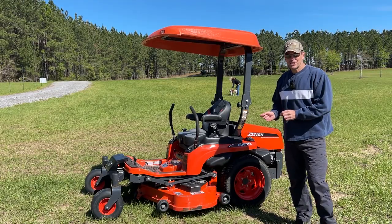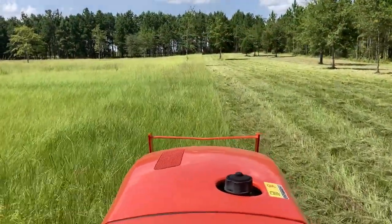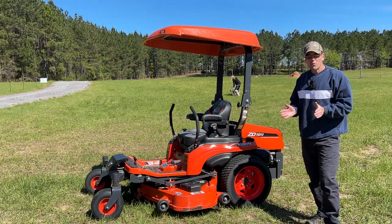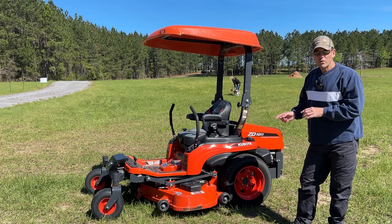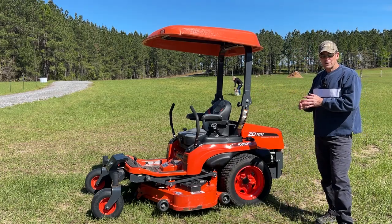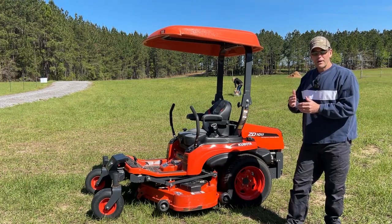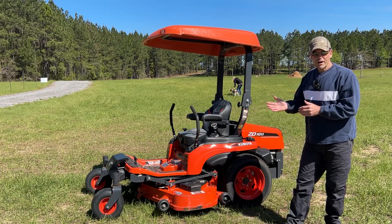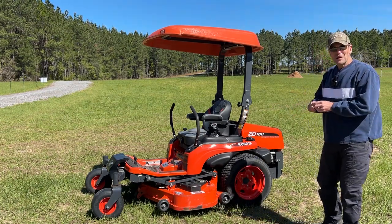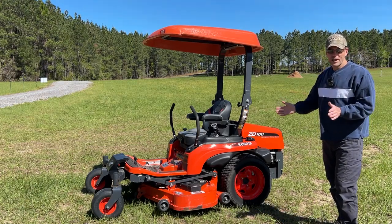At Piney Grove, our decision to buy the lower-end ZD model came down to affordability. We have six acres in the front, one acre in the back, and three-quarters of a mile of perimeter to mow. We wanted the 72-inch mower, but this mower starts at $16,000 and the 1511 goes over $24,000. We felt this was a good compromise — we can make an extra pass or two with the 54-inch deck rather than spending $6,000–$8,000 more for a wider deck.